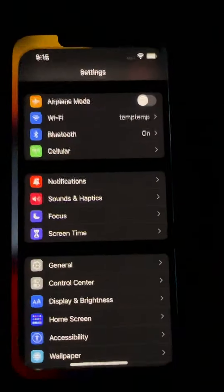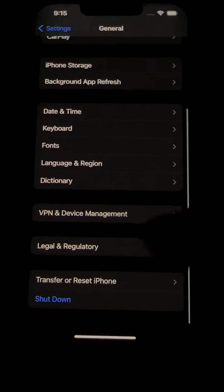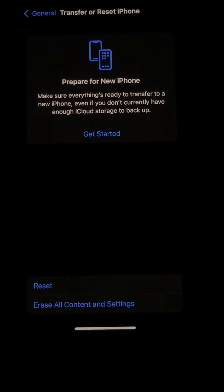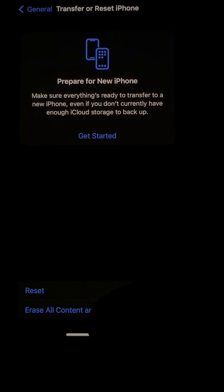Go to Settings, General, scroll all the way down, and you'll see Transfer Reset iPhone. Click on that and select the second option: Erase All Content and Settings. When you hit that, it's going to tell you how much data you have in there.